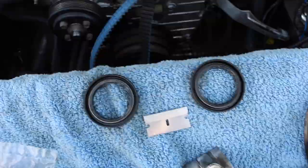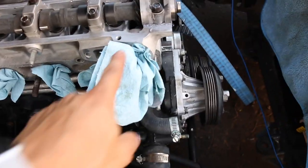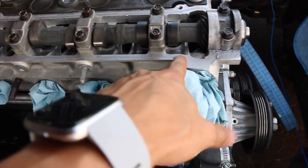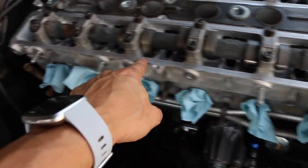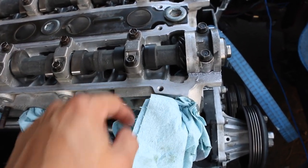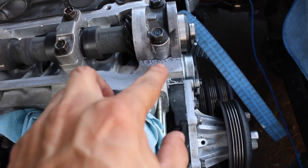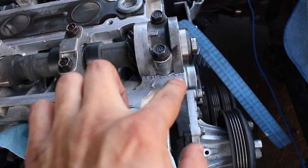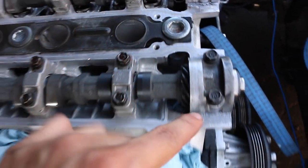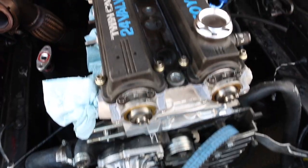After greasing the cam seals, the cam caps go on — you know the normal drill. I run a little bit of silicone all throughout the head where the valve cover seals are gonna be touching, just as extra precaution. And always put a little bit of silicone on the sharp corners, because those are the main spots where oil tends to leak.